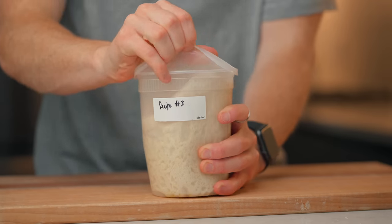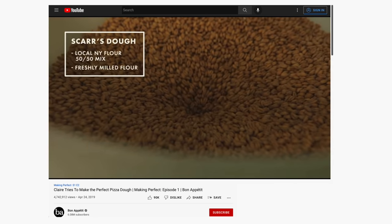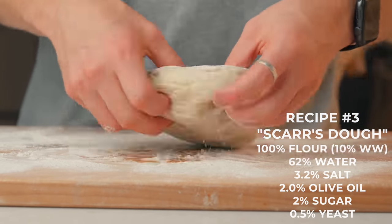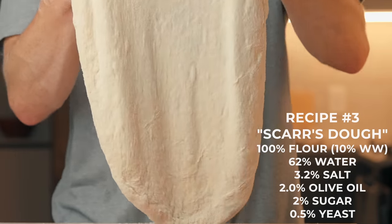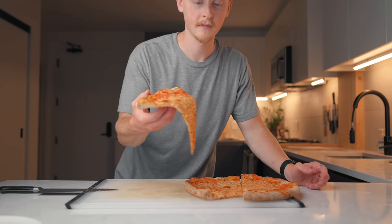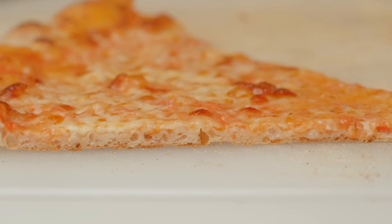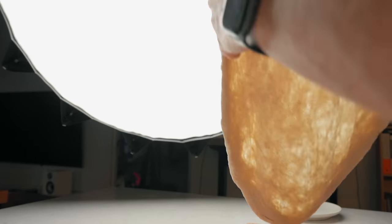Recipe number three is my first attempt at a Scar's-style dough. A lot of what makes Scar's dough special is freshly milled flour, but that's not practical for most people — I don't own a flour mill. So instead I replaced 10% of the bread flour with whole wheat flour, which should be a much easier method anyone can follow to incorporate extra flavor and nutrition. I was curious how it would perform since I've never made pizza with anything but 100% white flour. Maybe not quite as rigid as recipe one, and I might have stretched it a little too thin — though whole wheat not developing gluten as well didn't cause any tearing issues.